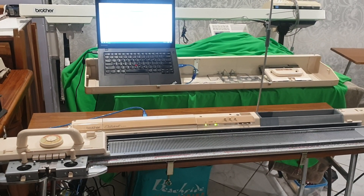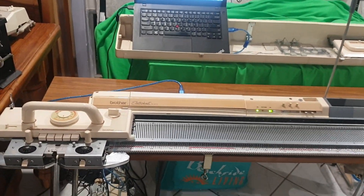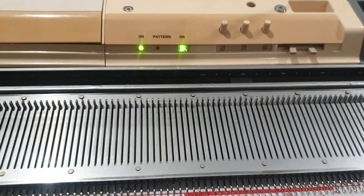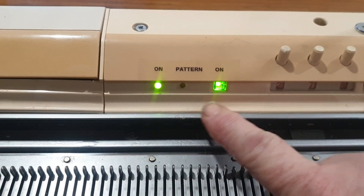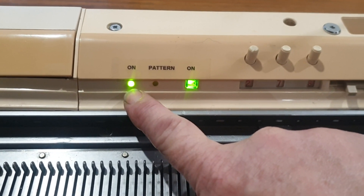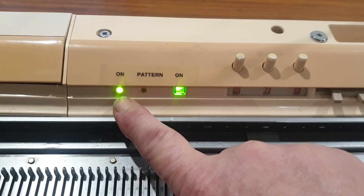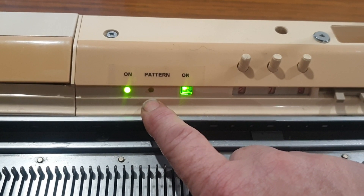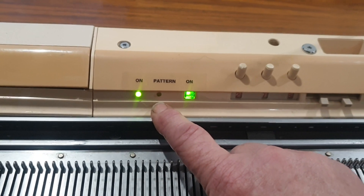This is a Brother KH910 knitting machine which I've converted the electronics to the AEB. I'll show you how I did my conversion because there are a couple of people that do things differently. I've added LED lights in the front: one to indicate that the power is on using the normal 240 volts, a pattern light, and an on-indication light to show that the Arduino electronic board is on and ready. You need both green lights on to do your patterning. The pattern light illuminates when you first start the pattern and during your selection row, and comes on again when you've finished patterning.